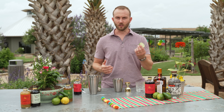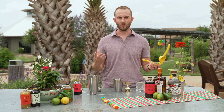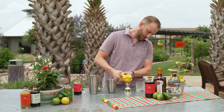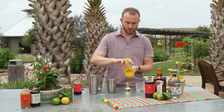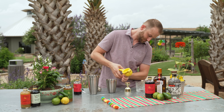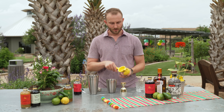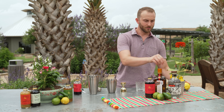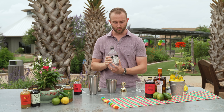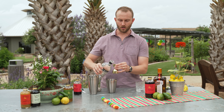Next we're going to add some fresh lime juice. In my experience, a whole lime is usually good for about an ounce, which is what we want here. So I'm going to go ahead and juice the whole lime to get my ounce. This one's actually pretty juicy, so I may not need the whole thing. There we have an ounce of fresh lime. And then the last ingredient is our tequila. I'm using a nice Blanco tequila here — it's unaged, does really well with fruit-forward flavor. But if you'd like a reposado, that does great here as well. I'm going to go with an ounce and a half of Blanco tequila.